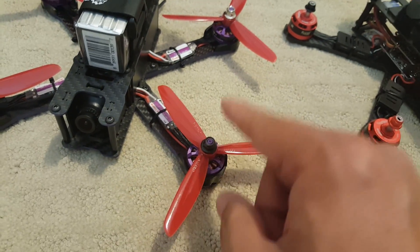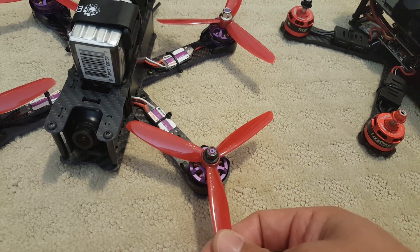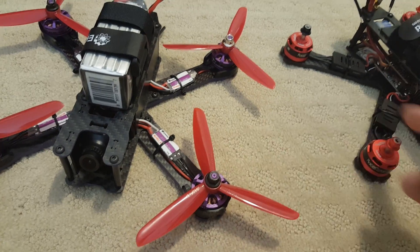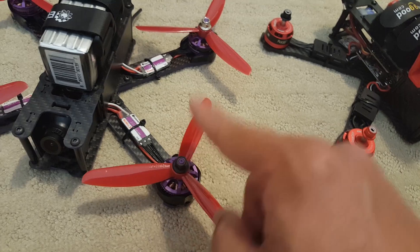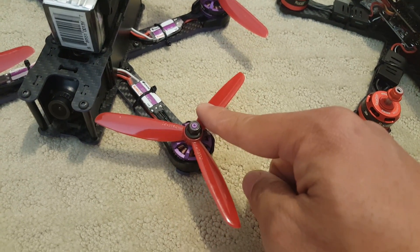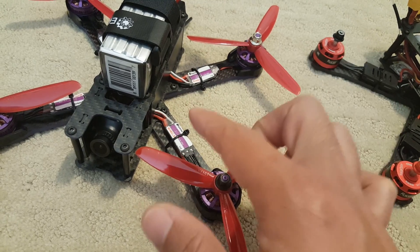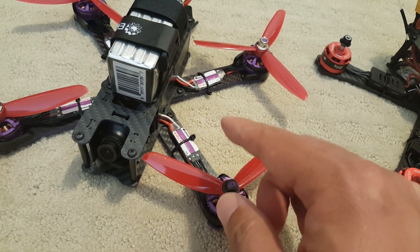I did fly with these props instead of the ones that came with it. These are 5045s, and because these are 2300 kV motors, I found that 5045s fly better than the 5040s. The 5040s fly better on the higher kV motors — the 2600s, at least for me. That's why I'm using these instead of the ones it came with. I'm sure the stock ones will be just fine, just not as much power. A little bit later in this video, I'll have a section on my Betaflight flash with some notations when I go through that part.